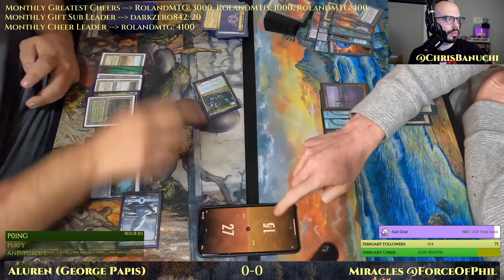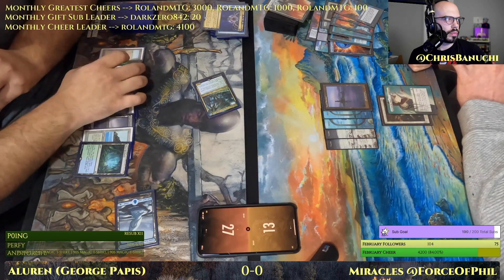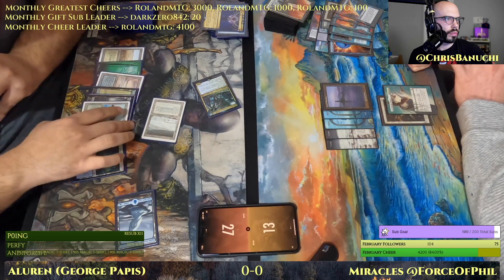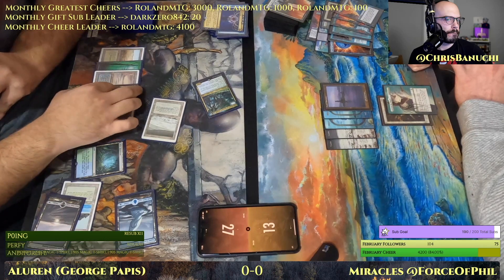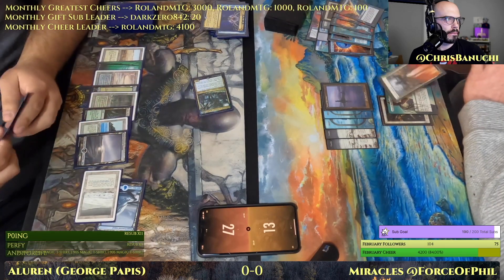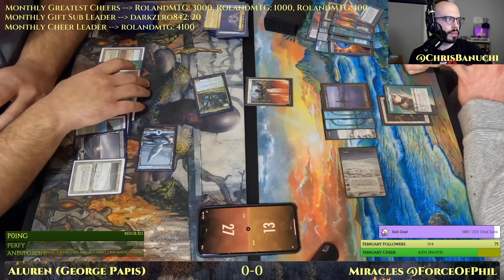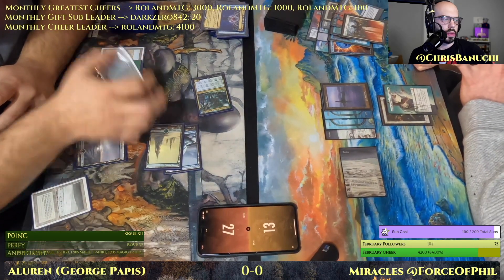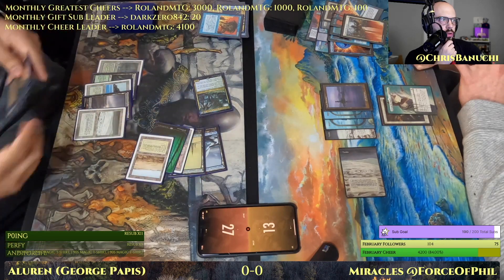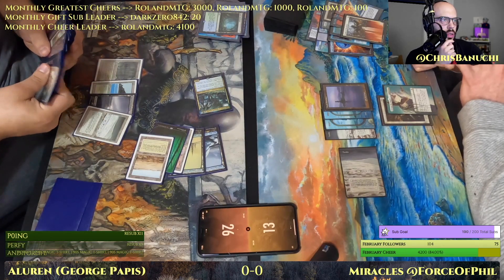Swing for six. It looks like George has a Force of Will in hand that's just going to get hard cast to protect Uro, which I like. We know Force of Phil's only other cards in hand are Prismatic Ending — which can't currently hit Uro — and Entreat the Angels, which is at this point close to useless.